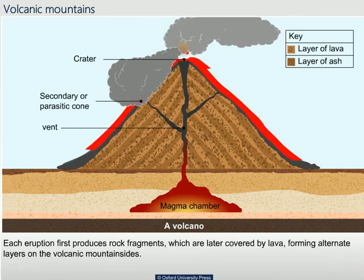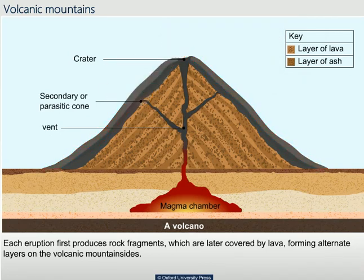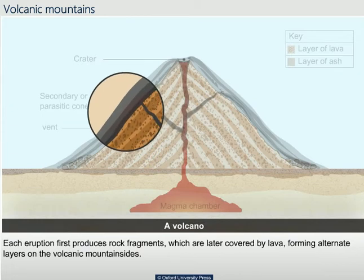Each eruption first produces rock fragments, which are later covered by lava forming alternate layers on the volcanic mountain sides.